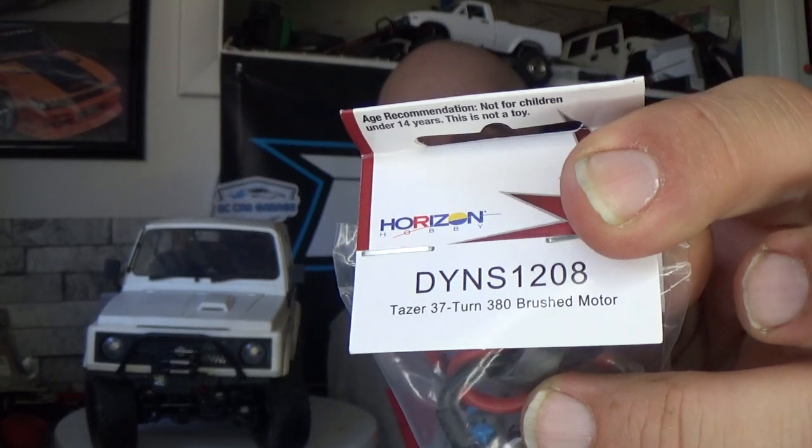I ordered a 380 37-turn motor that I was going to put in here if the fix didn't work — I was just going to get rid of the original motor. But it worked. I'm still planning on running that 380 motor possibly in here to see how much better it runs. It was very frustrating to get this to where it is now, but I can actually say I'm happy with the way it is.